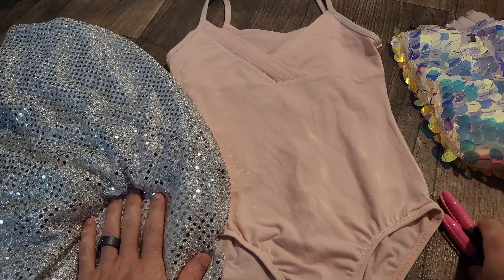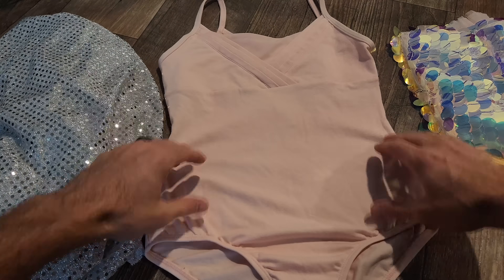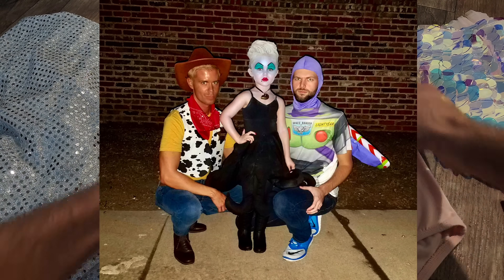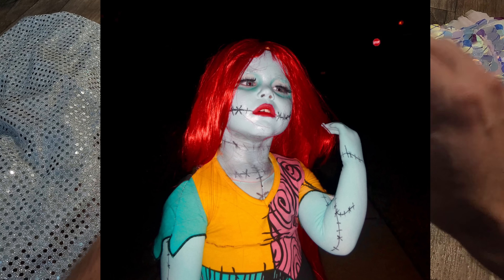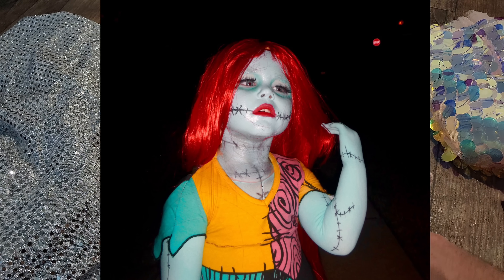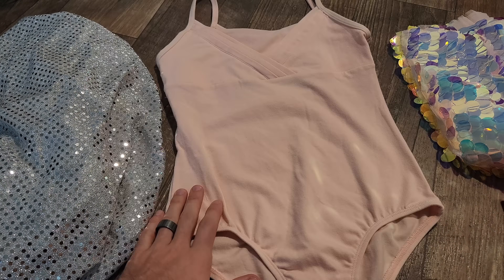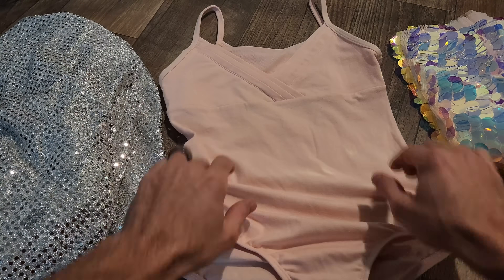Believe it or not, this is going to be one of the easier costumes that I've made. I think the most difficult one was probably denim Britney. Ursula was fun but a lot of work. Sally was the first one I did — I literally made that costume, so it took a long time, but I learned my lesson to not be so precise. And I've done Baby Spice and Ginger Spice. I did all the Spice Girls. Oh my god, I've done so many.